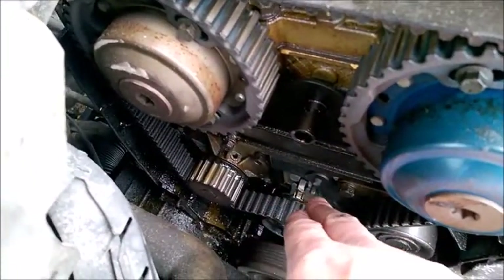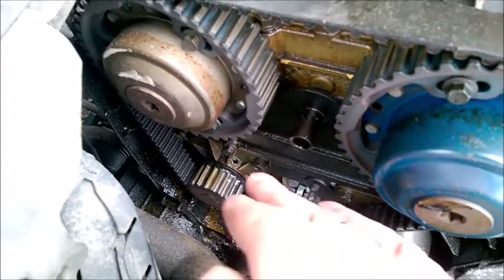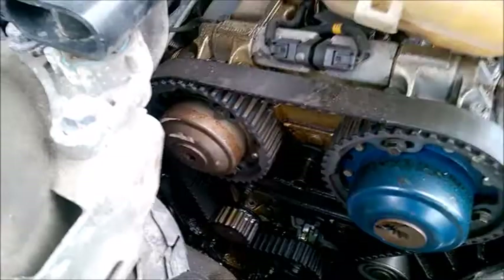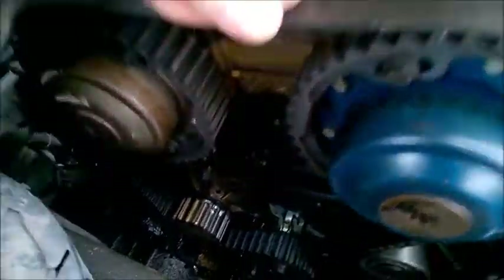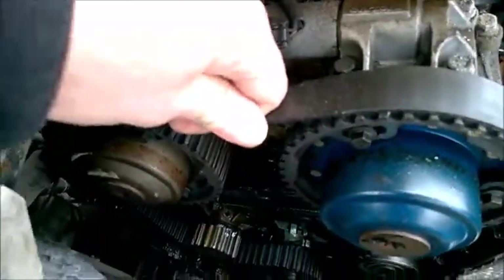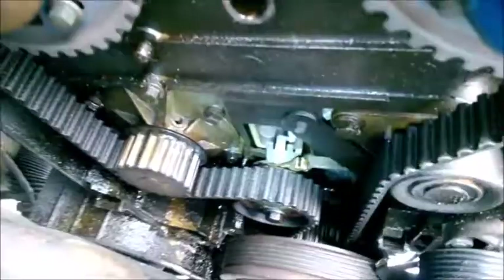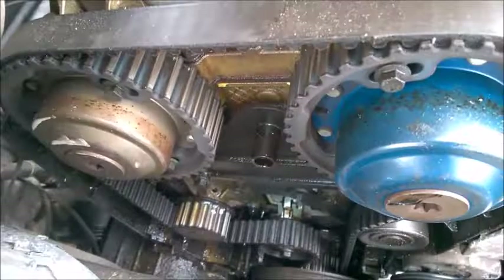As it warms up, the needle will move to the right. As it cools down, especially on winter days, it will move to the left. Just depress the center here on the belt and see how the needle moves to the right side. So I'm depressing like this, and as I keep it depressed, the needle moves to the right side. And as I release it, it goes to the left.